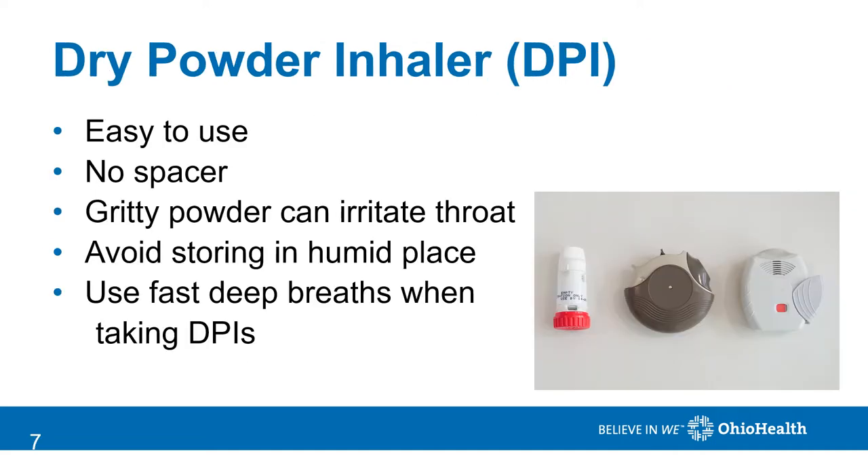A dry powder inhaler is a different form of delivery. It requires a good, fast, deep breath in order to deposit the medicine deep into the lungs. The medicine can feel gritty on the tongue or in the back of the throat, but it is easy to use and does not require a spacer. You should avoid storing it in a humid place, such as a bathroom.